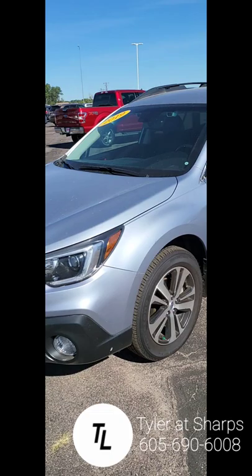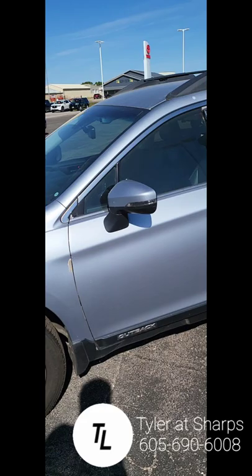Alrighty, so we're gonna go for a nice little walk. Anything that I see on here that I would want to know if I was buying the vehicle, I always try to point that out as I walk around.